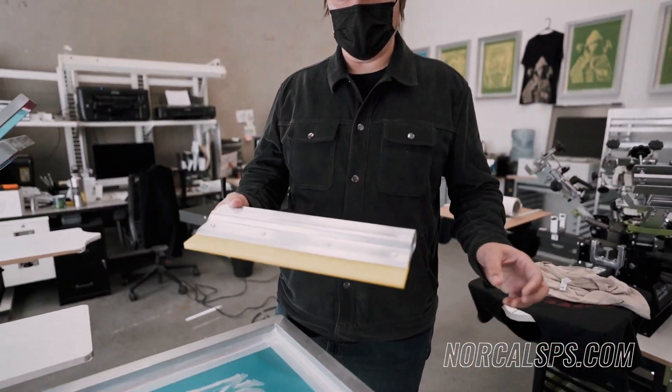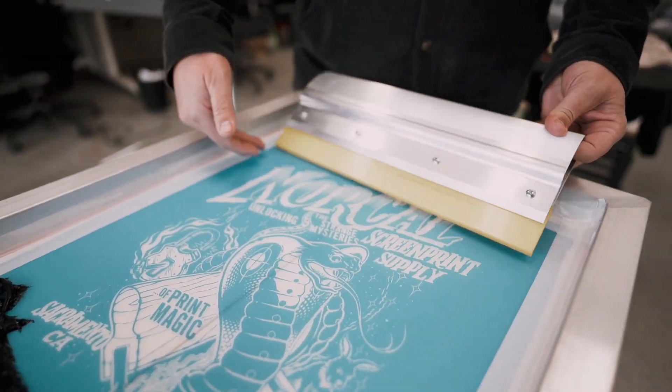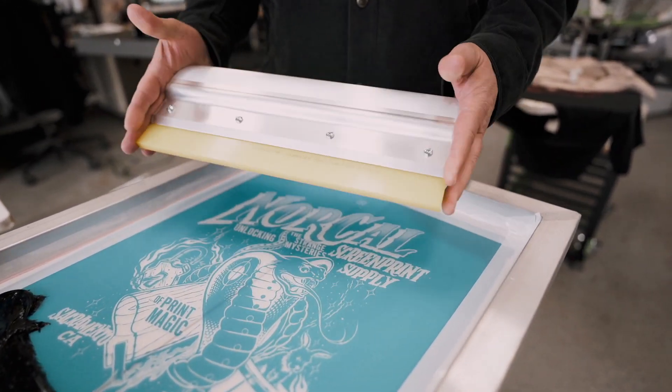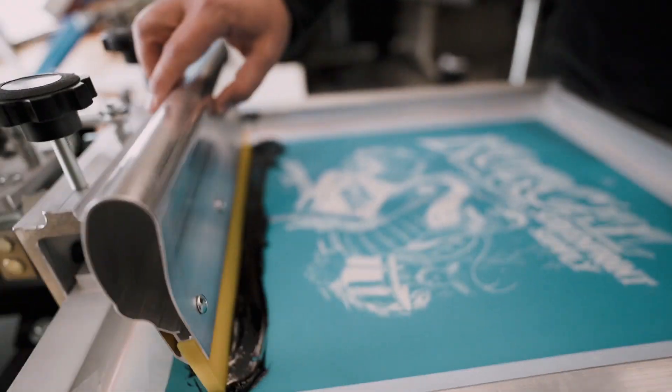Now we'll go ahead and select our squeegee. Here I have an ergonomic aluminum handle squeegee. You want to make sure that you have an inch on either side of your imprint so that you don't have any lines in your print. If your squeegee is more narrow than your print, you'll have a line down your print. So here we have a nice wide squeegee.